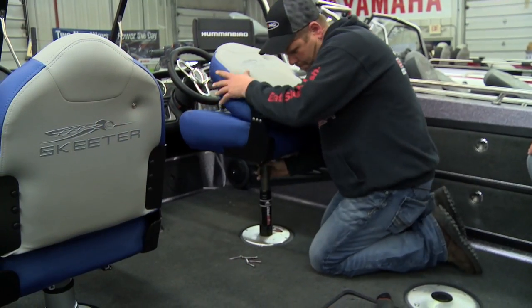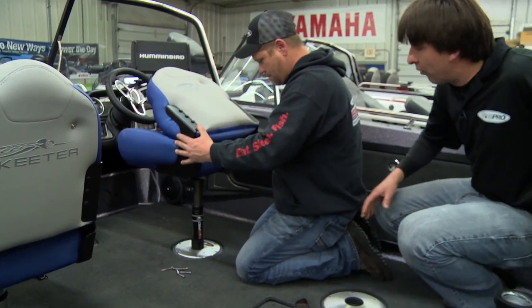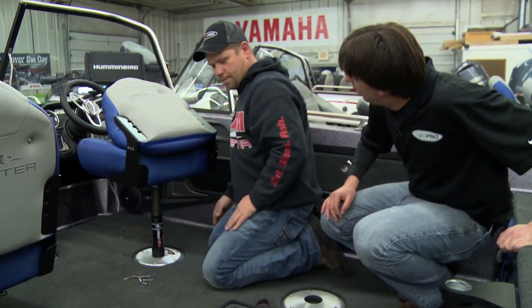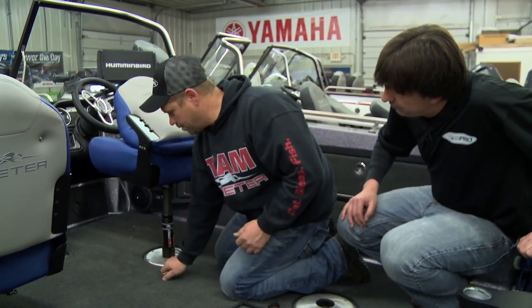Everything is universal in those boat seats — all the parts are going to work with what's out there and what's in your boat. It'll probably take you 10 minutes to swap out, and now we're ready to put that seat back in the boat. The base is set up to go right back into the same holes you pulled it out from. Everything is interchangeable.